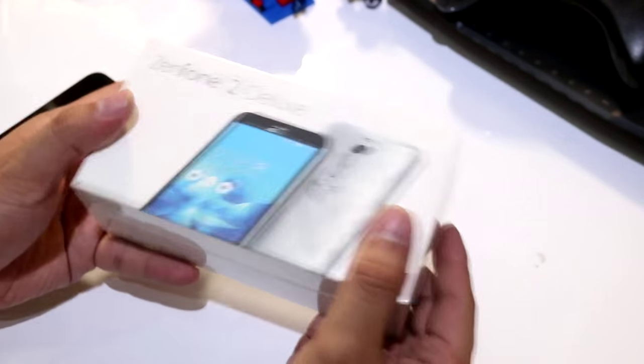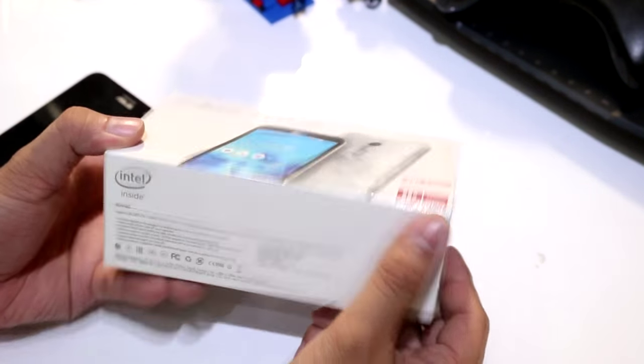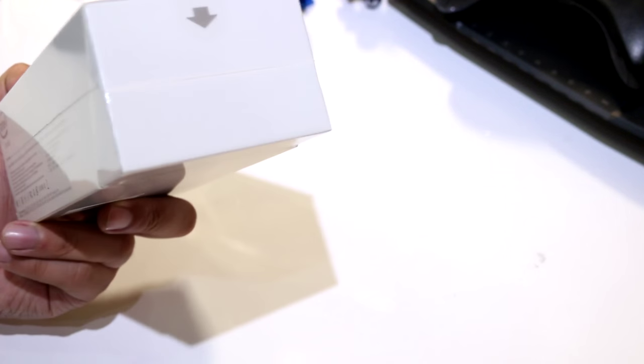The box is quite similar to the old version, although I find it a little thicker than the previous one.